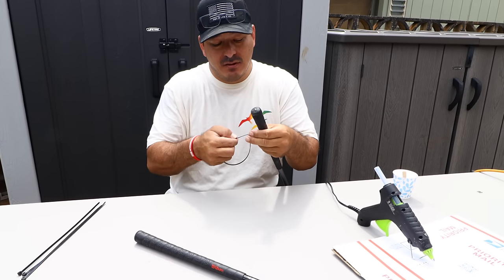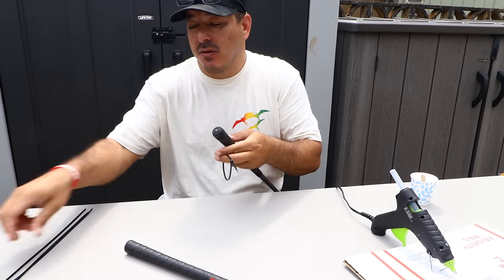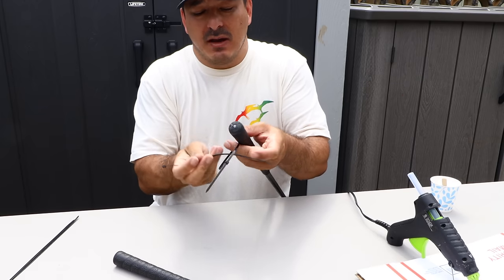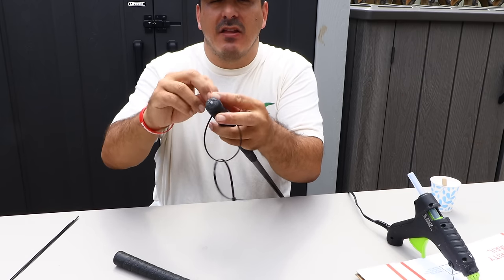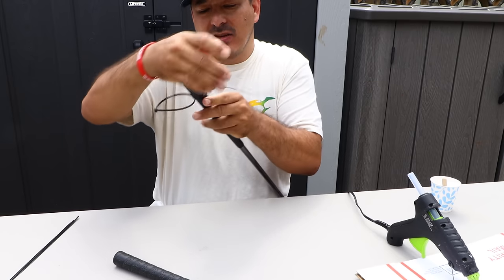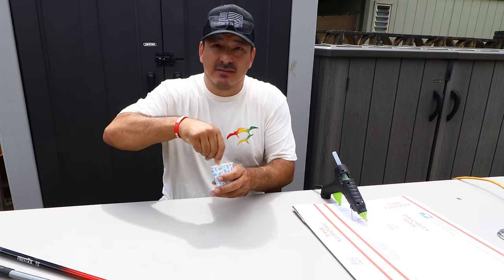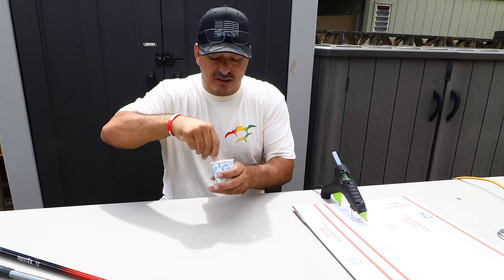One more tip before the epoxy part — you're gonna need some zip ties because you're gonna have to hang this up afterwards. Find a good place where it won't be affected by weather or people touching it. Just make one loop and then another loop. The golf clubs are tapered so I put another loop on the very top just so it won't slide down. That way you can hang it without worrying at all.